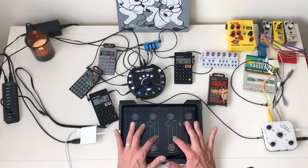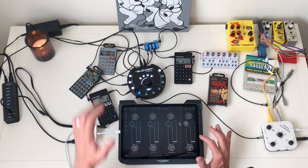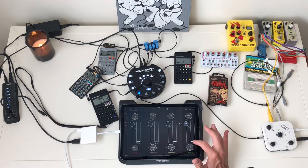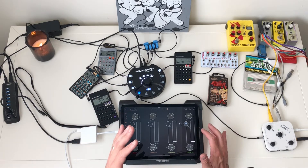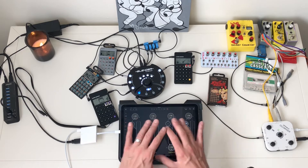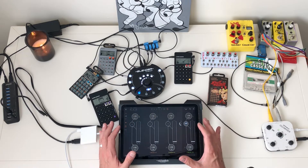So what are we looking at here? We are jamming on four pocket operators. I've got control over each one in regards to level, EQ, and effects right here in front of me on my iPad Air. This is a brand new 2020 iPad Air.